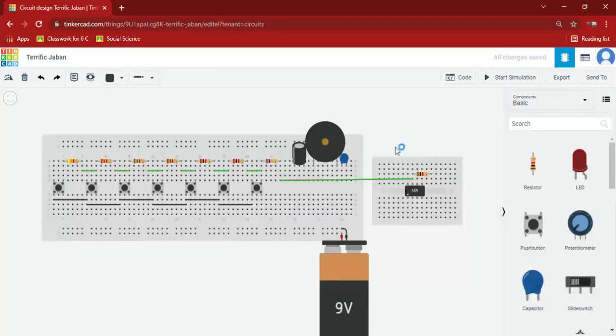Before that, first we will do the buzzer and capacitors connection. First I am connecting the negative. I am taking this wire and connecting it here. Now we will connect this capacitor — negative to positive — and take its negative.